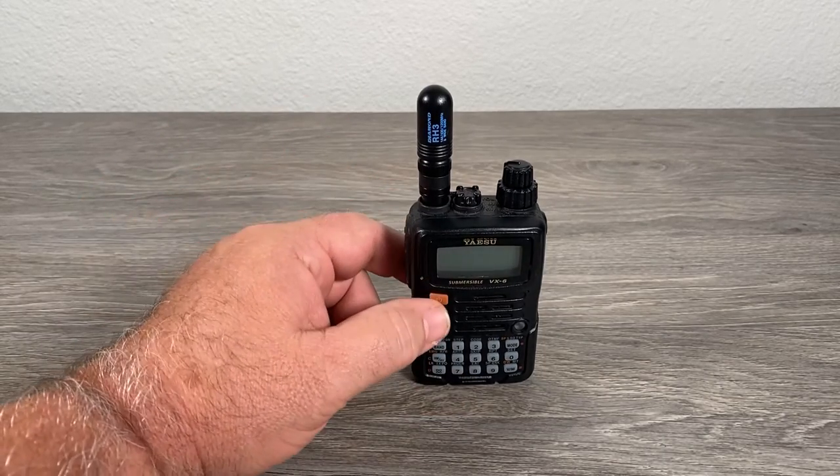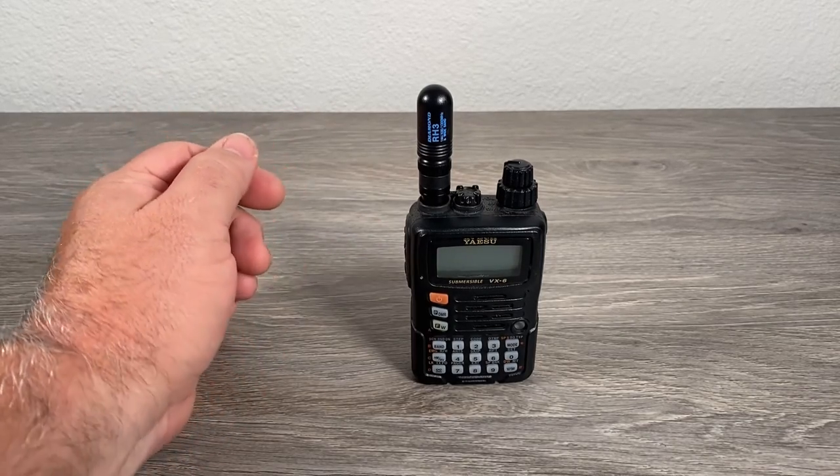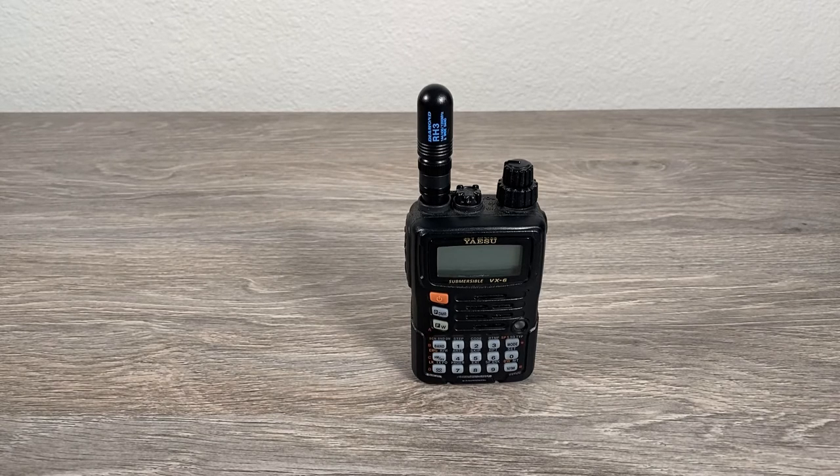It is a little stubby thing, and remember the primary use for this is monitoring, and it has pretty good receive. I haven't found any problems with its receive — it catches all the signals I'm used to intercepting with the other antennas I have on the radio. In terms of output and transmit, it's going to be challenging unless you're hitting a really good repeater. Don't expect a lot of range — it's a short range antenna. Within eyesight, within 400 yards or so, pretty good signal reports.